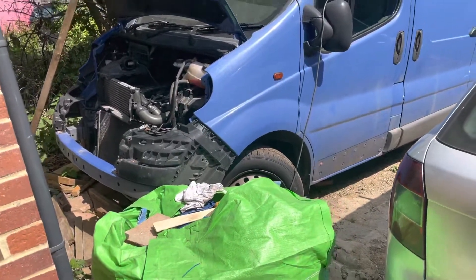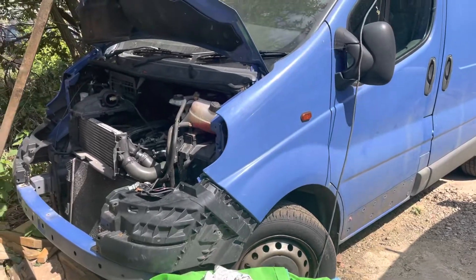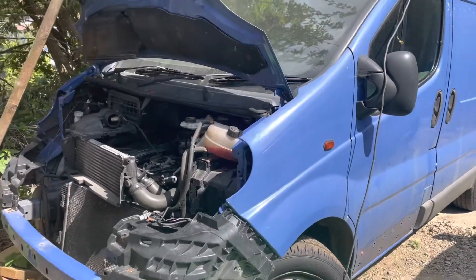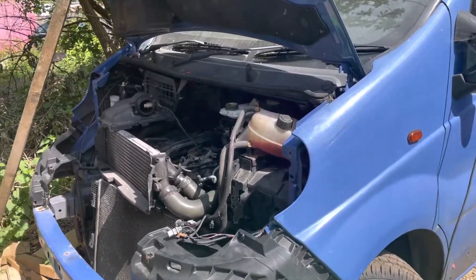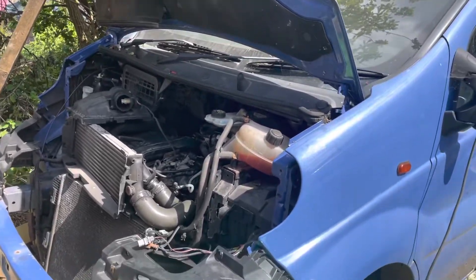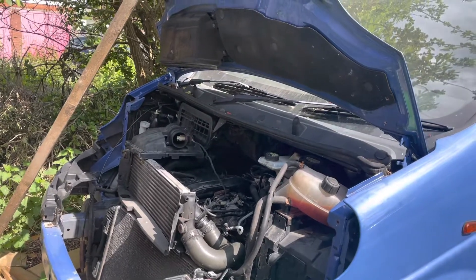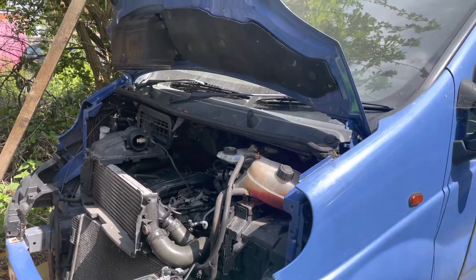Hi everyone, over here I have a Vauxhall Vivaro. The issue with it was it wouldn't start — it would turn over but it would not start, as if there is no diesel in the car. When we scanned it, it came up with low fuel pressure and a crankshaft sensor code.